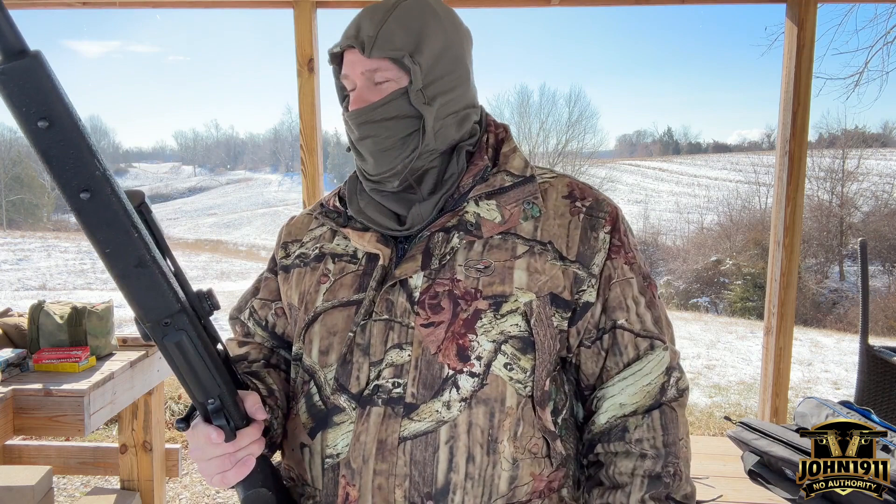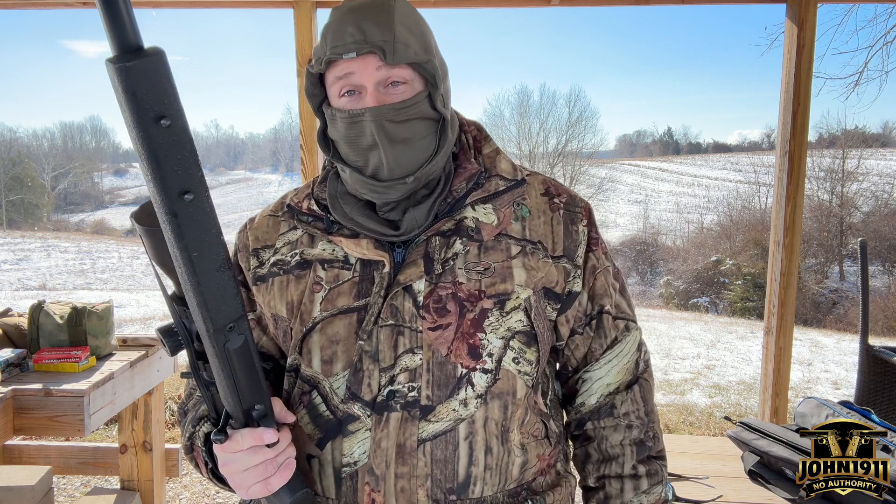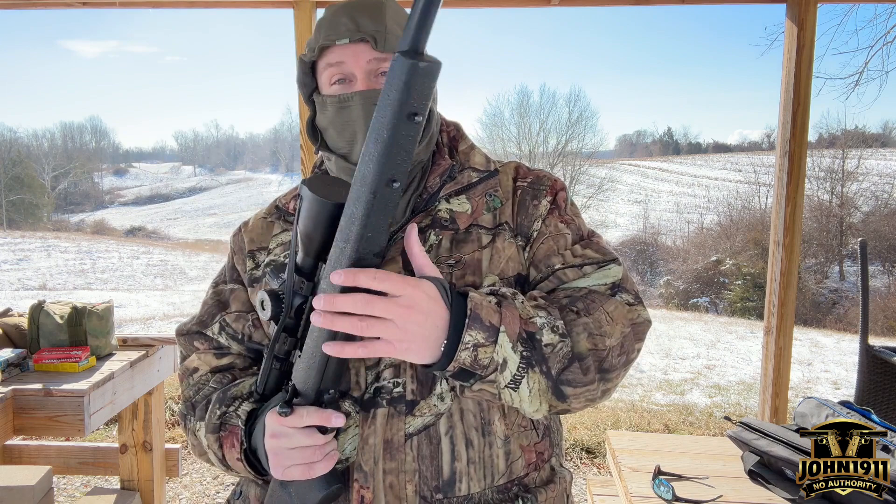It's a rifle that I've heard about for close to 30 years. I've never actually seen one, or even fondled one in person. It's a bolt-action rifle made by Ed Brown.